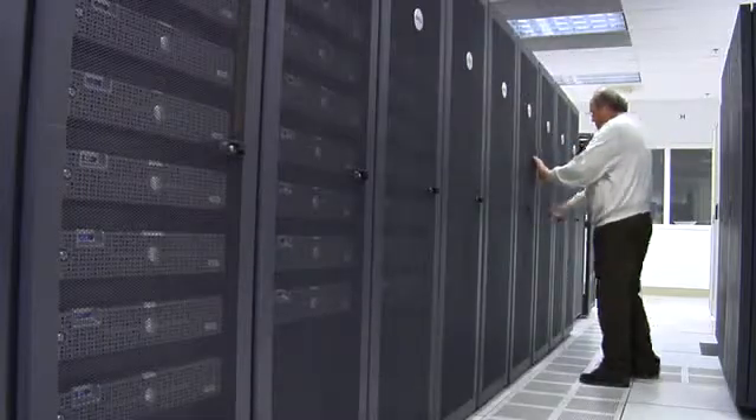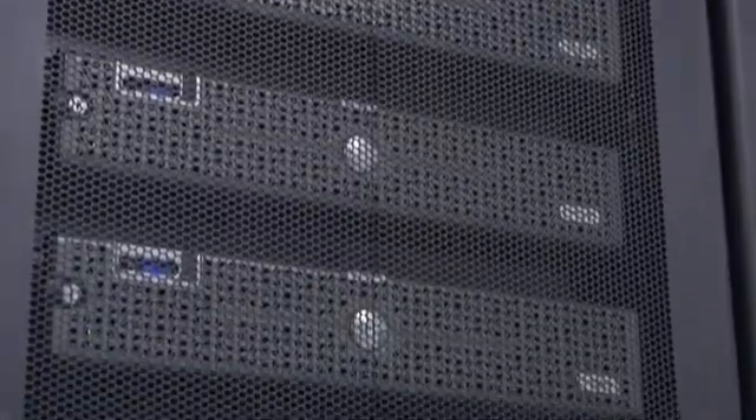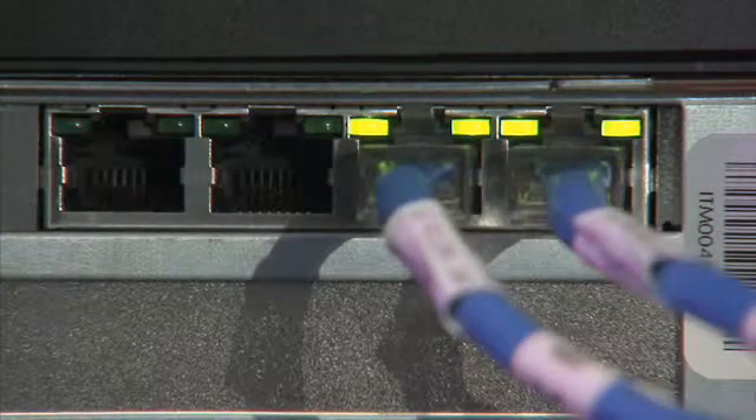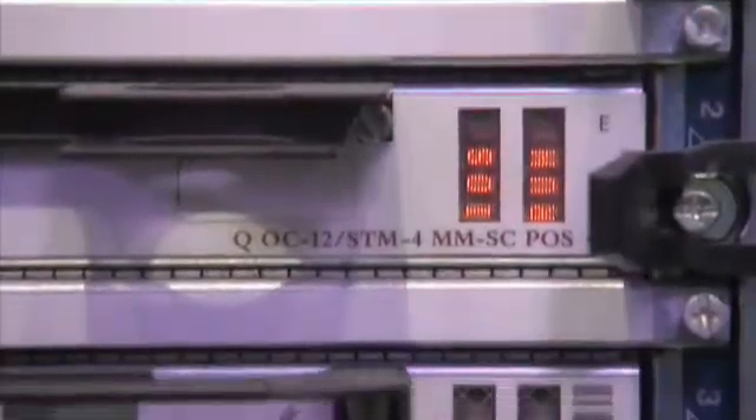Hello everyone, I am Cornell Puzara with National Semiconductor. All hardware in data center base stations and various communication infrastructure utilize power bricks or custom power supplies. As system designers who develop these modules, you often face a number of challenges.